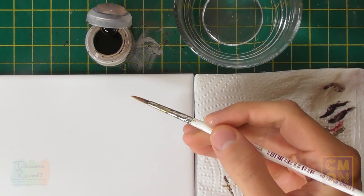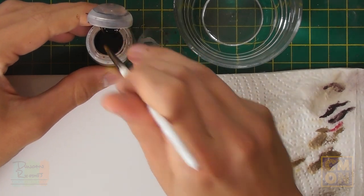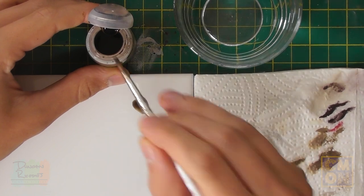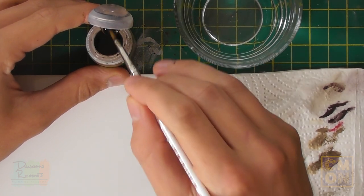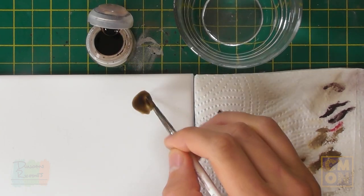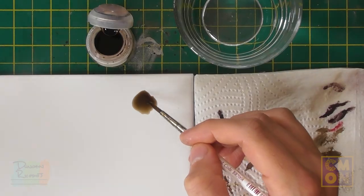Using a palette lets you control exactly how much wash you apply at once. If you're braver, you can go straight from the pot, but the palette gives more control. We'll be applying two coats, and for the second coat especially it's important to use the palette. Load up a good amount on the brush and start painting it all over the miniature, covering every detail so it runs into the recesses and gives nice definition and shading.